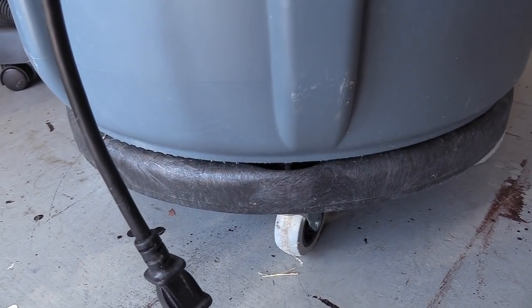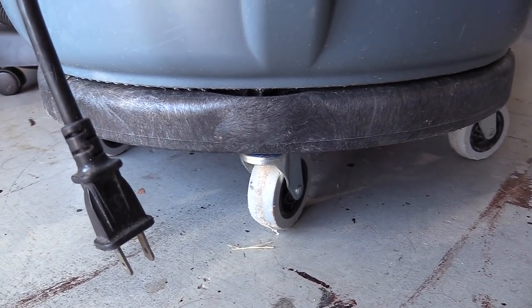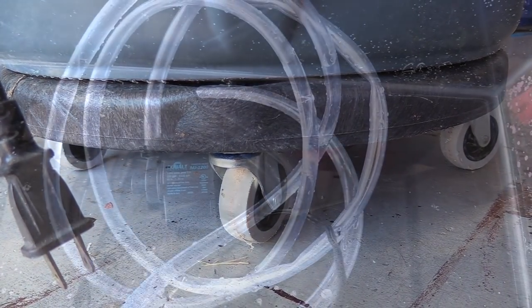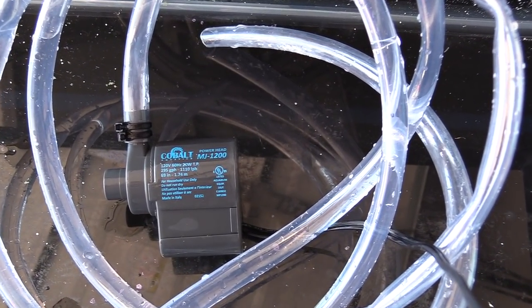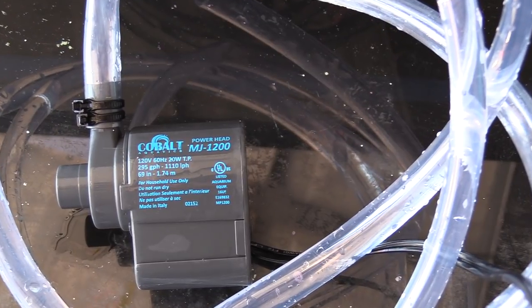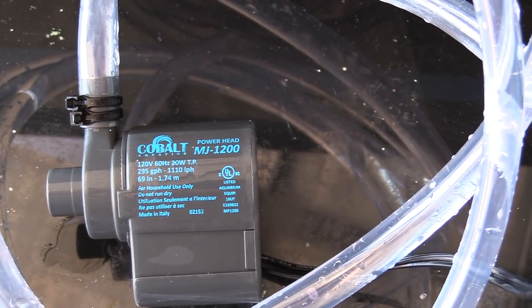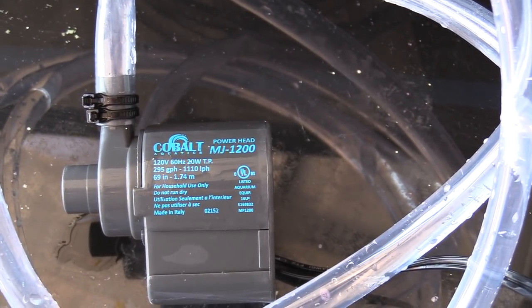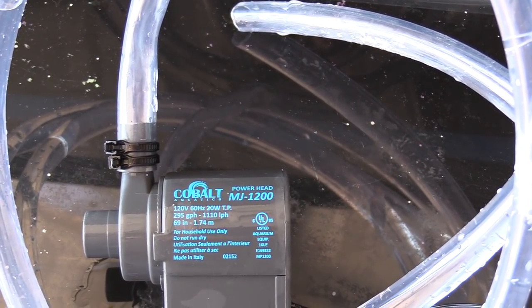Another thing is my Brute Container right here. I use this for my water changes — a must-have, guys. Don't be cheap. Go ahead and get the wheels on it because these things are great. I lug water all over the house. Don't fill it all the way up so you don't make a mess, and have yourself an MJ-1200. I know you have one laying around the house somewhere. Stick some hose on it and you can move water back and forth easy without hurting yourself.